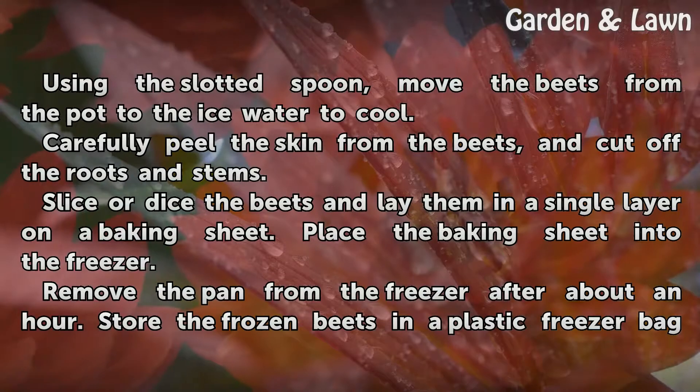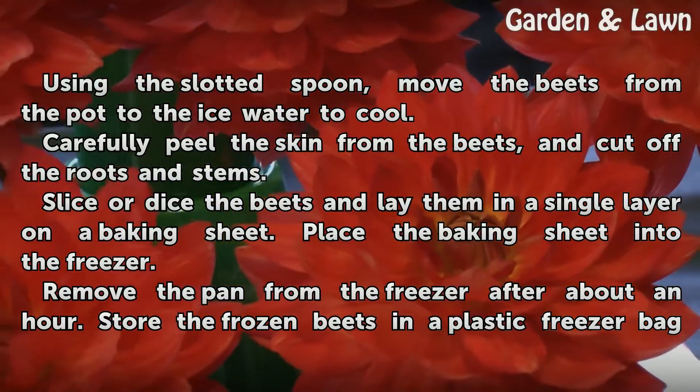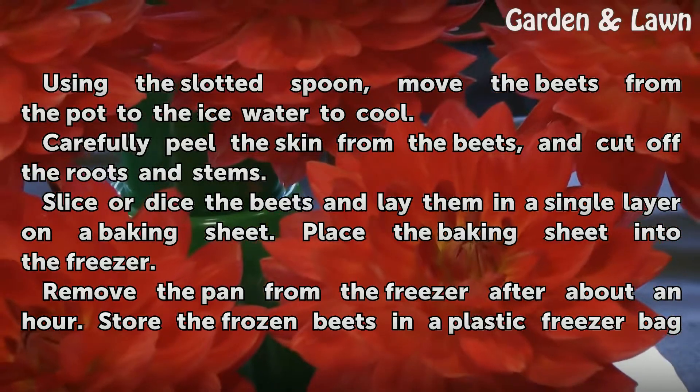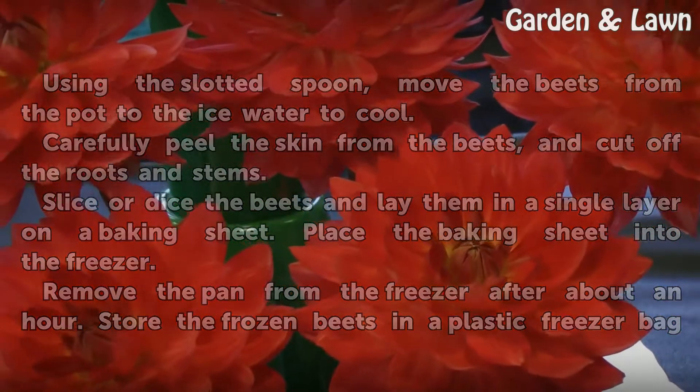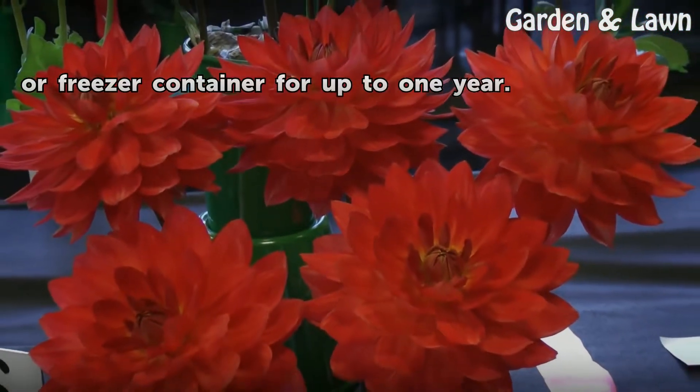Slice or dice the beets and lay them in a single layer on a baking sheet. Place the baking sheet into the freezer. Remove the pan after about an hour and store the frozen beets in a plastic freezer bag or freezer container for up to one year.